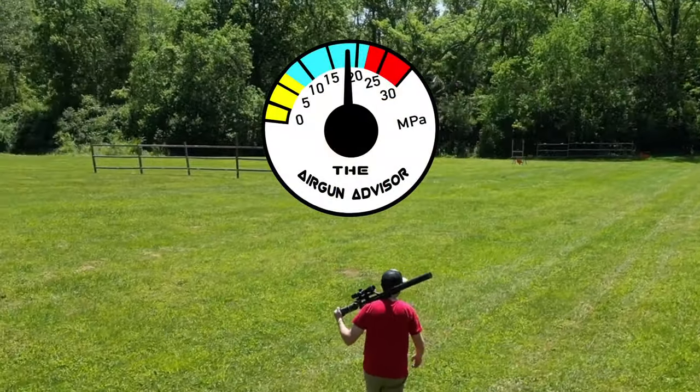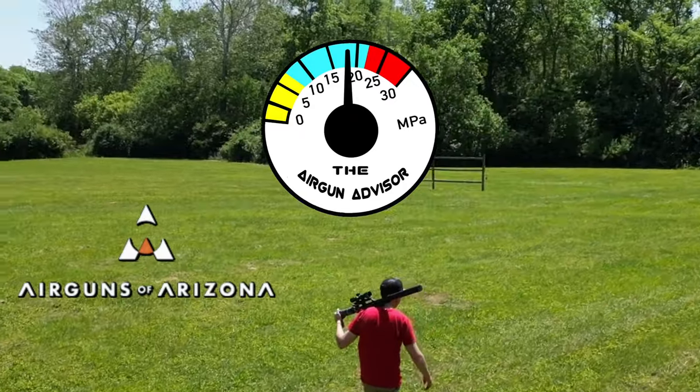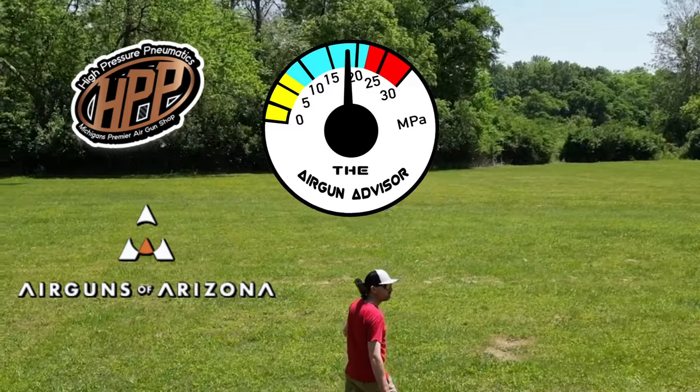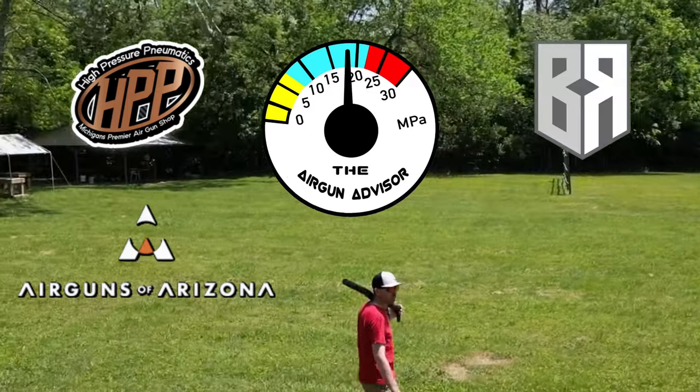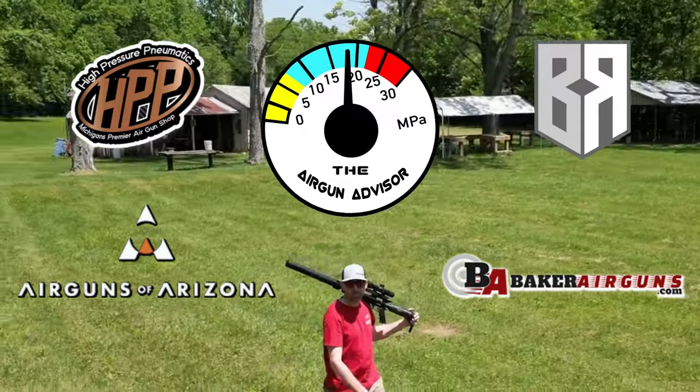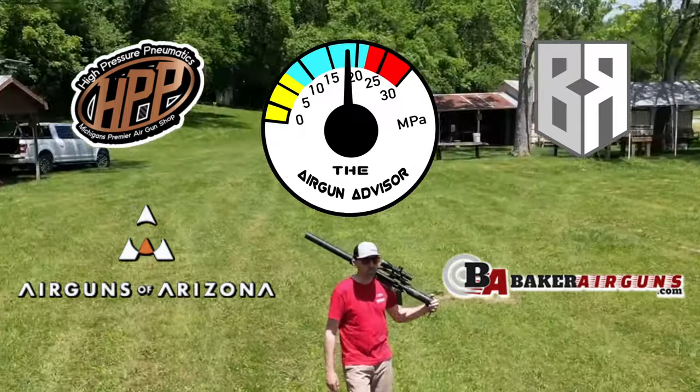The Air Gun Advisor is brought to you today in part by Air Guns of Arizona, High Pressure Pneumatics, Michigan's premier air gun shop, Buck Rail air gun accessories, and Baker Air Guns. You'll find links to these and more in the descriptions down below.